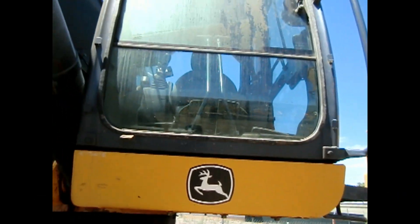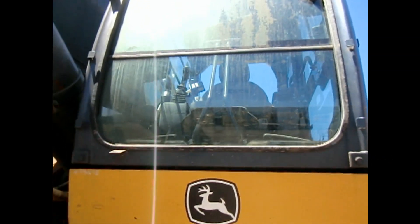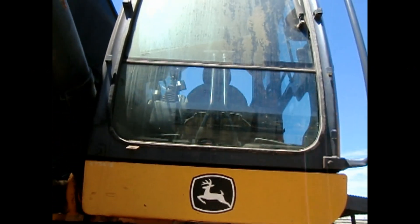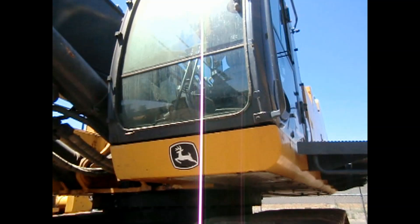Your undercarriage here. Take a quick look up in the cab — pretty much a basic cab, like I said on some of the other ones. You got your computer off to one side and your joystick controls and your travel pedals for your tracks.